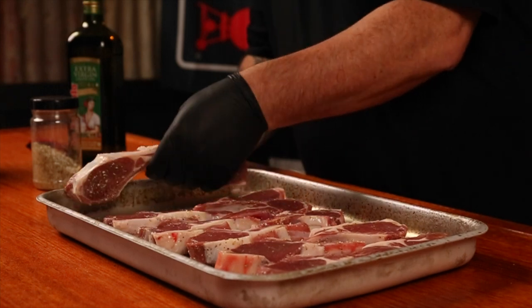Now you can pop these aside while we get the barbecue ready. I'll be using a 22-inch Weber kettle for today's cook and I'll be utilizing a kettle cone or a vortex just to ramp up that indirect heat. If you don't have any of these, any hooded barbecue that you can cook indirectly away from the heat source will do the job.